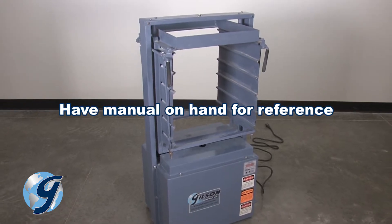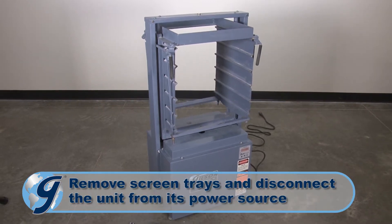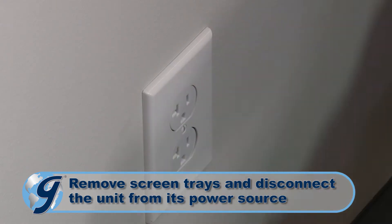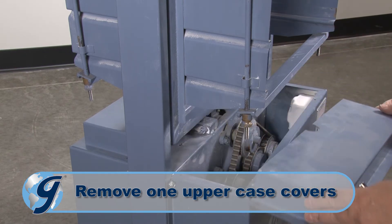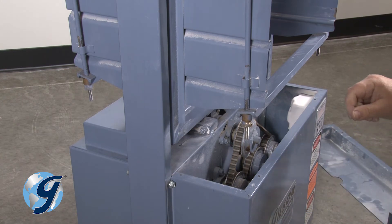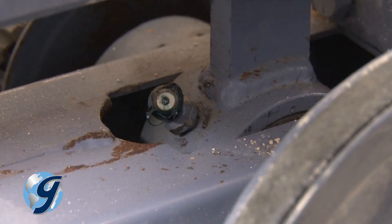To access the connecting rod bearing's grease fitting, you first remove all screen trays and disconnect the unit from its power source. Please note that the grease fitting may be pointing either to the front or rear of the unit. Now, remove one of the uppercase covers and observe which way the grease fitting is facing. If necessary, remove the other uppercase cover for complete access to the fitting.